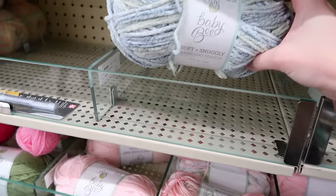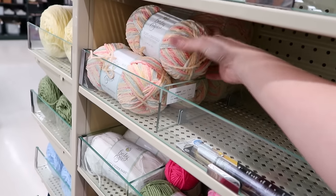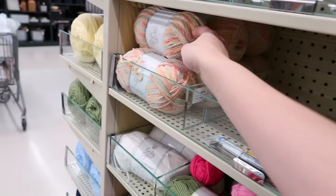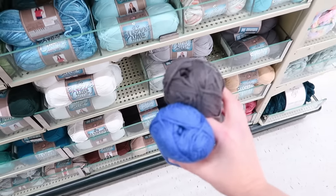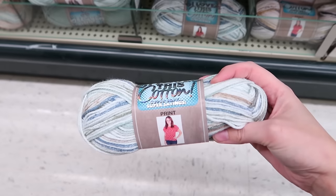I also want to see if they have different colors of the bandana yarn. I love cotton yarn for my bandanas. I picked up a couple of things for a custom order and some ocean-colored yarn. I should have grabbed a basket for sure.